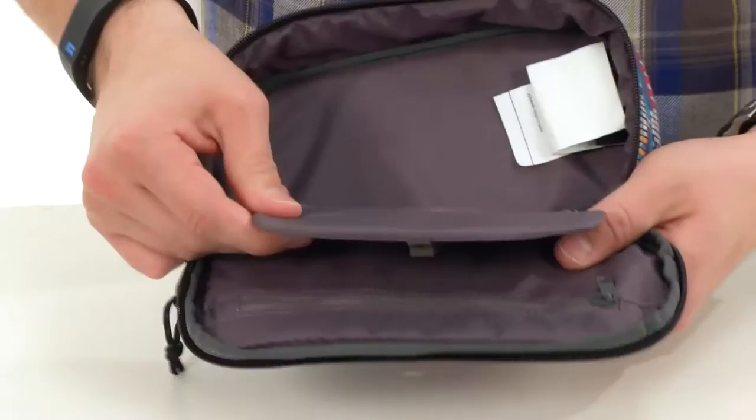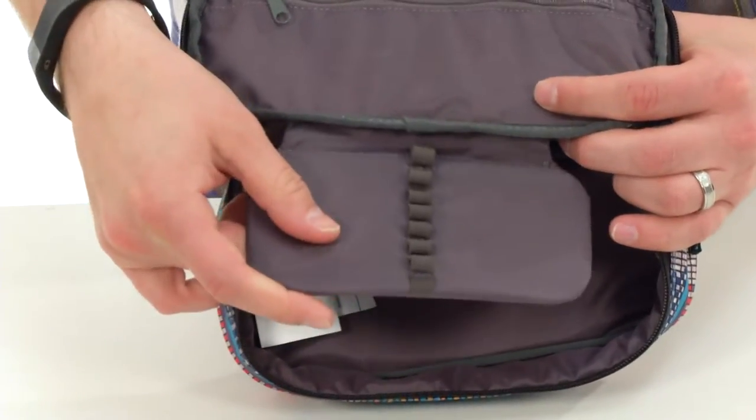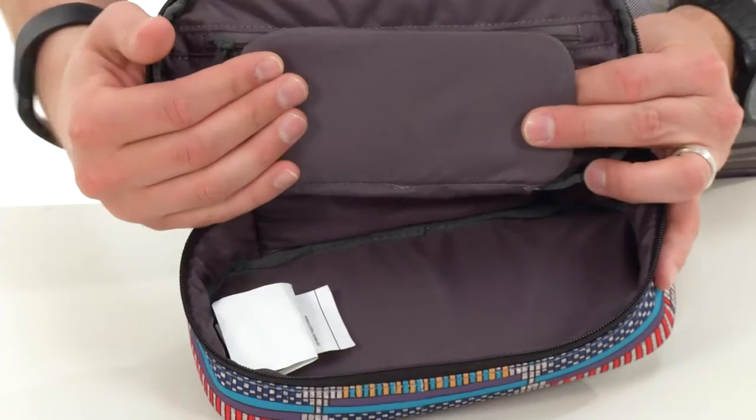On the inside, it opens up with a zip. You got lots of storage space in there with this nice little panel in the middle. You can loop your pens and pencils into place. It also acts as a divider there, so you can keep your stuff in place on both sides.